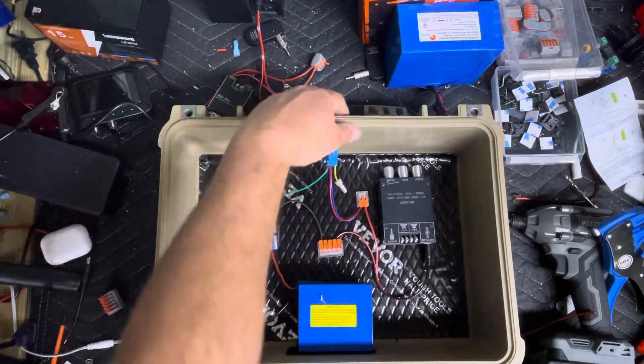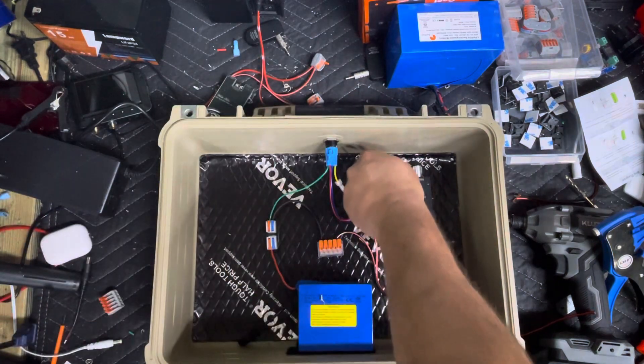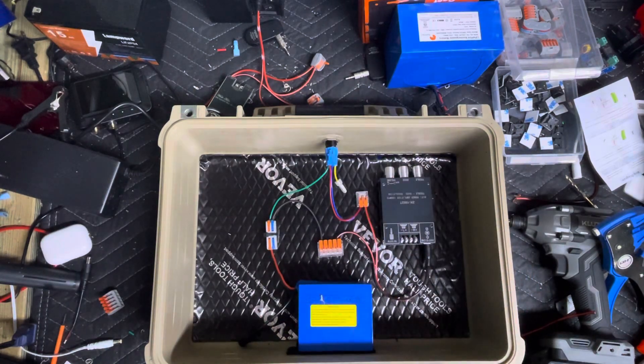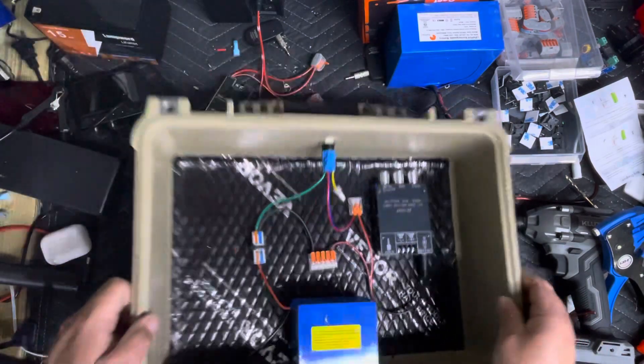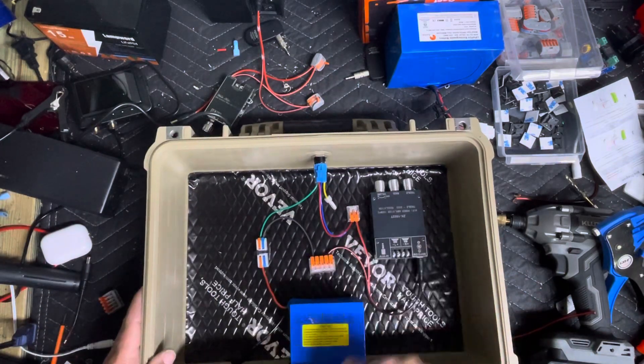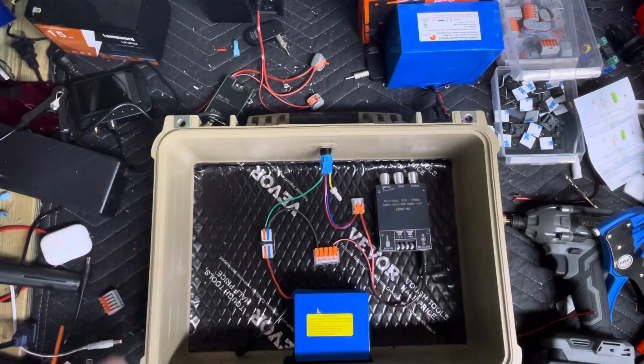Now I can go ahead and plug in the amplifier, and now we can test the switch. Turn the amplifier on, and you should see a little blue light right here light up. There we have it — it is searching for a connection. So at this point guys, this part of the build is done. Part four is done. Thank you all for watching. Let's head over to part five.